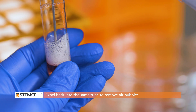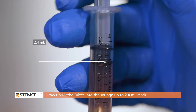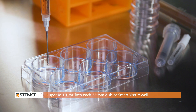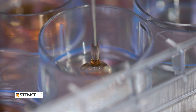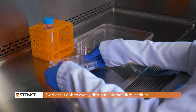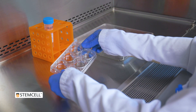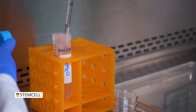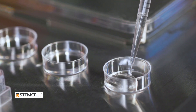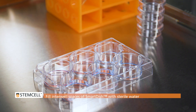This primes the syringe and removes large air bubbles at the rubber end of the plunger. Draw the Methocult into the syringe up to the 2.4 mL mark, then dispense 1.1 mL into each 35mm dish or SmartDish well. Swirl or tilt the 35mm dish or SmartDish to evenly distribute the medium and cells across the entire bottom surface. Ensure proper humidity is maintained in the cultures by surrounding the 35mm dishes with plates containing sterile water, or filling the interwell spaces of a SmartDish with sterile water. Dispose of any remaining media and cells.